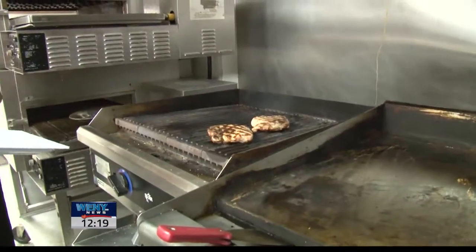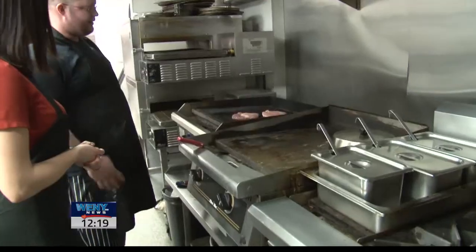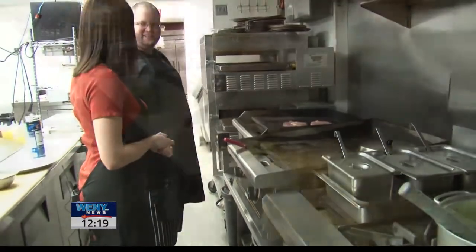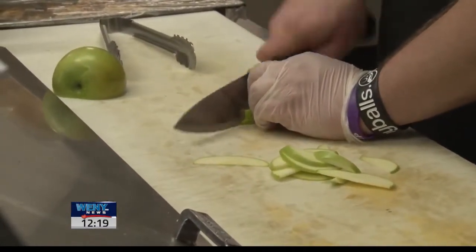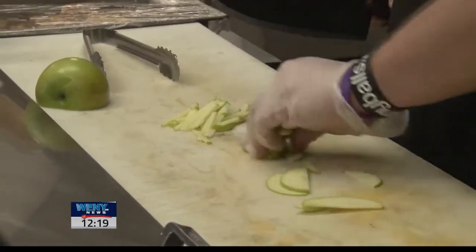How long does the pork stay on there? For something half an inch thick or so, I would say probably six minutes a side, six and a half minutes a side. One of the classic combinations is that pork pairs really well with apples. So all I did was julienne a little bit of apple. You can hit it with a little bit of lemon juice if you want for a little bit of acid.